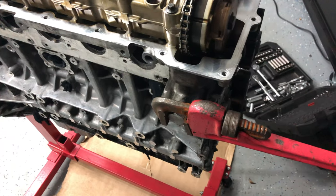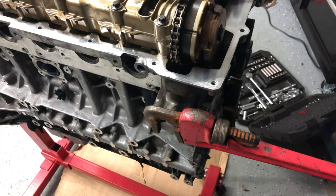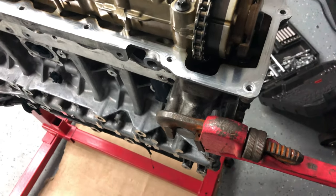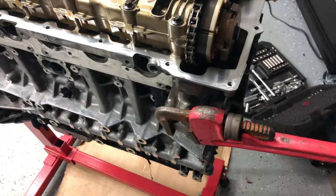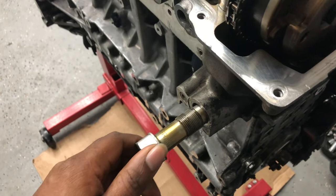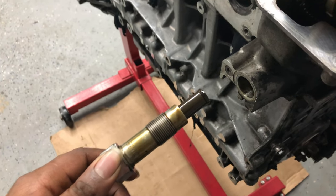I'm gonna take the tensioner off the timing chain. I didn't have the right socket for this, so I went ahead and got one of these wrenches. It's not on tight so you might be able to get it with anything and just turn it. It's loose right now, and this is the timing tensioner.